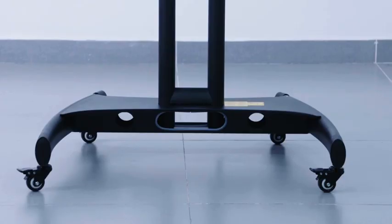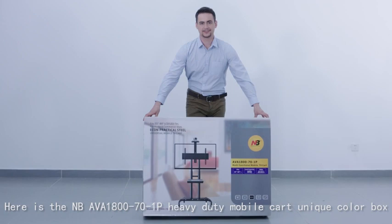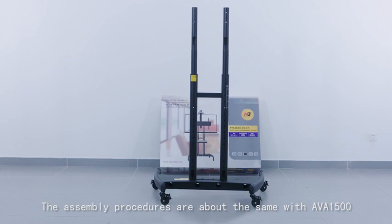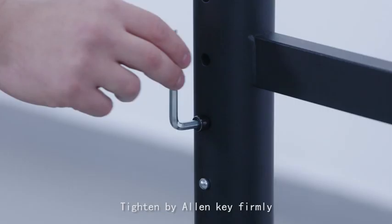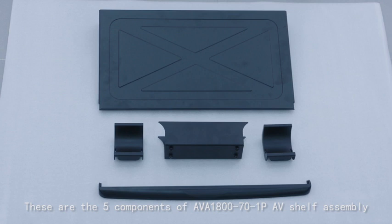Here is the NB AVA1871P heavy duty mobile cart's unique color box. The assembly procedures are about the same as the AVA1500. Draw out two screws and an allen key from the hardware pouch. Insert and turn them into each post thread hole, located above each of the spring balls, and tighten firmly by allen key.